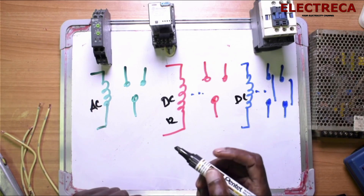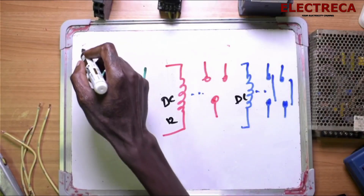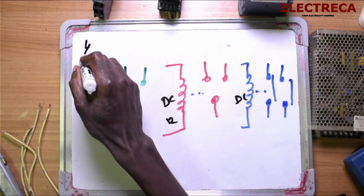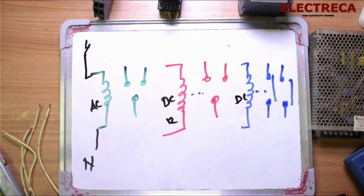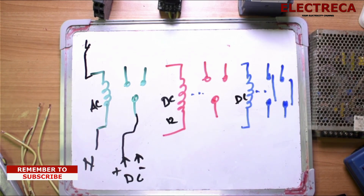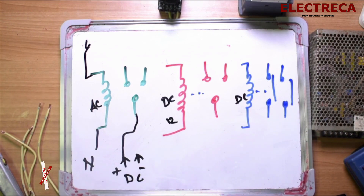From your breaker you're dealing with AC. You have a breaker somewhere which will supply the timer coil — this is AC. Now we are going to look for a DC source. We have a DC source here with plus and minus. What we need to do is take the positive and feed it to the timer's 15th contact.